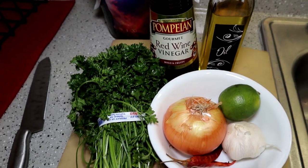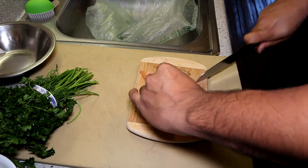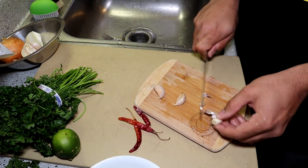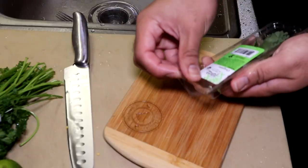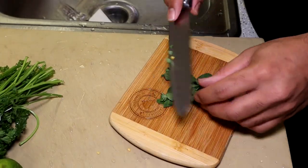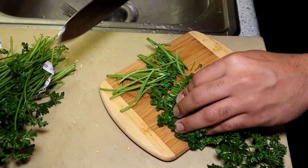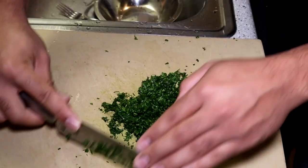While the steaks are smoking up, we're gonna go ahead and prepare that chimichurri sauce. For this I'm only gonna be using half an onion — go ahead and remove the skin off of it — about three cloves of garlic, three dried chilies, some fresh oregano (not that dried stuff), about three sprigs of it, half of a lime, just squeeze it to get the most juice out of it, about a handful of parsley, and I'm just gonna remove the stems.